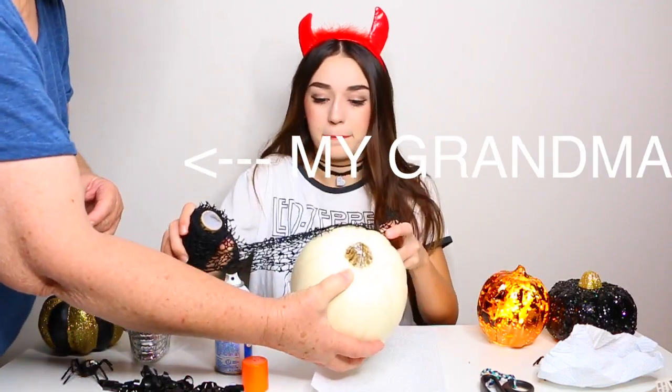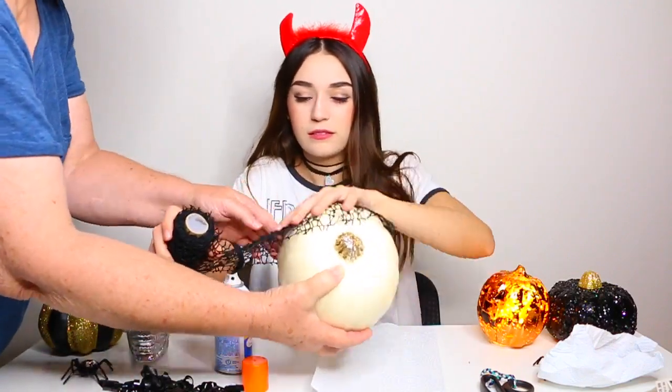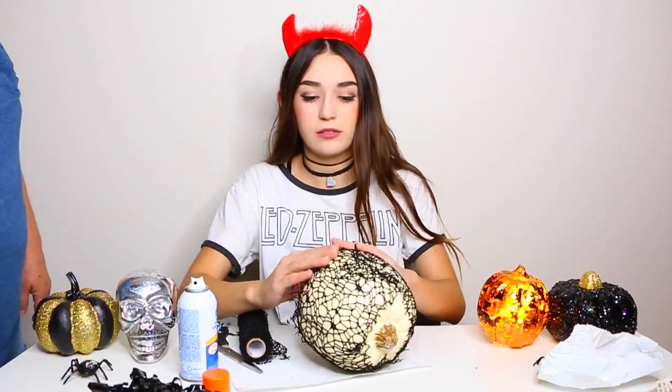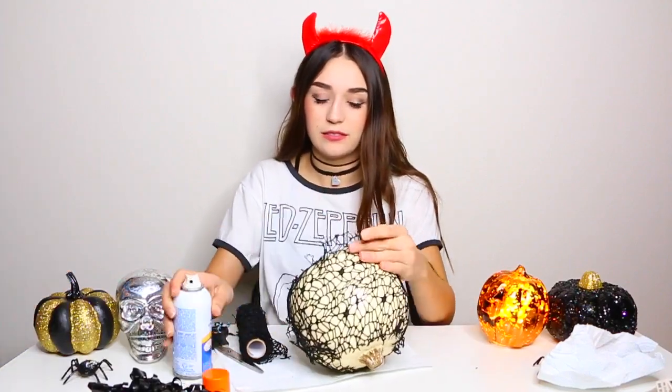Now for the white pumpkin — this one is my favorite, it's really fun and really simple. Start with a white pumpkin, spray the adhesive all around it, and then wrap the spider web material around it. When you wrap it you want to stretch it a bit.